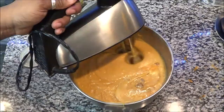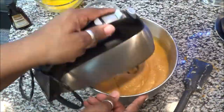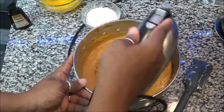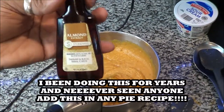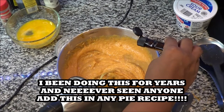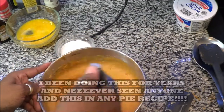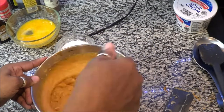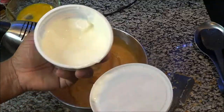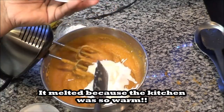Now it's time to mix and always make sure you scrape the bowl so we're incorporating everything and nothing is getting lost on the sides. Another secret: some almond extract. This just takes your pie to the next level and gives it a flavor that makes you go, 'Whoa, what is that?' — it's almond extract. So we mix that in.